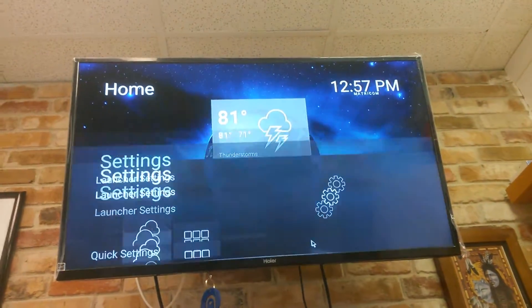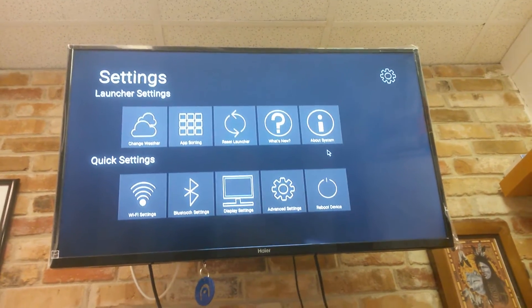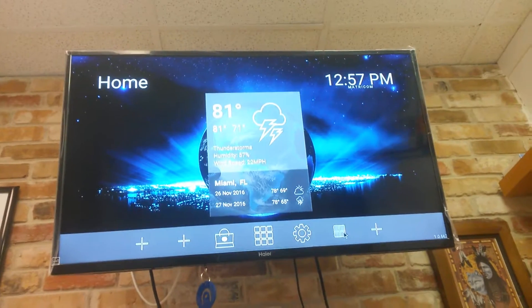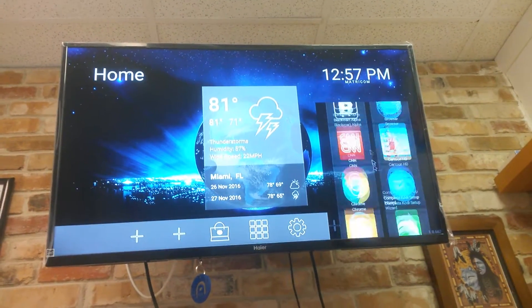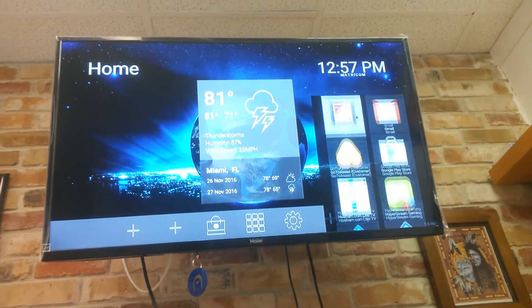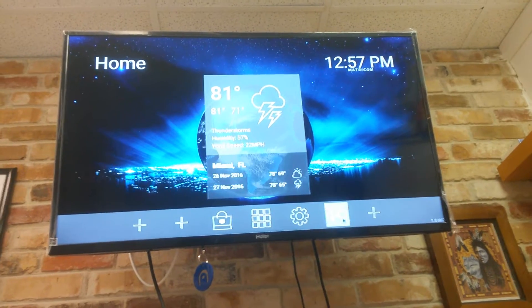I have my settings right here — change weather, app sorting, reset launcher, what's new, all of that. And if I wanted to do a shortcut, I'd click right here and find something I want to put down here. In this instance we're going to put Kodi, and you see that I now have that icon right there.